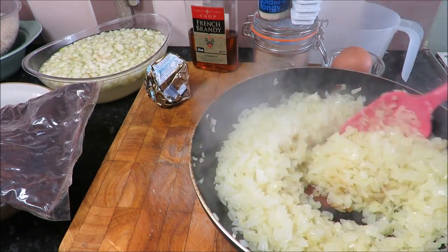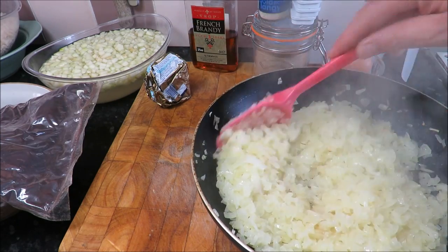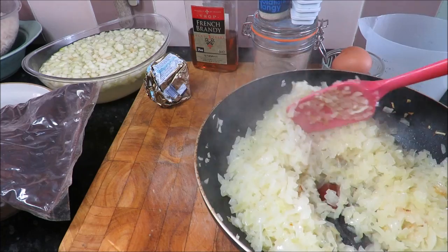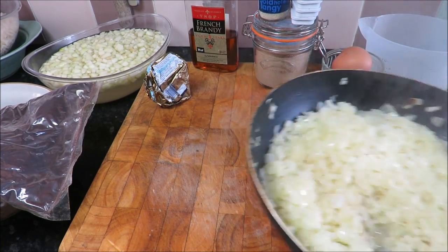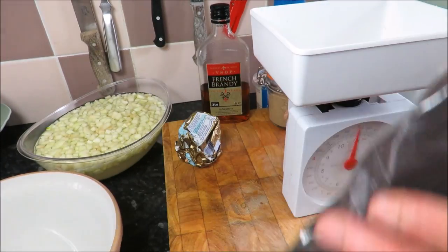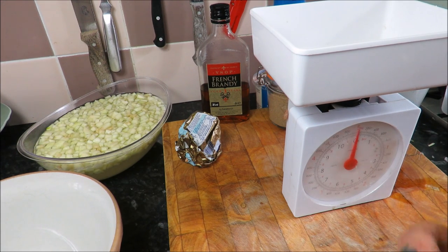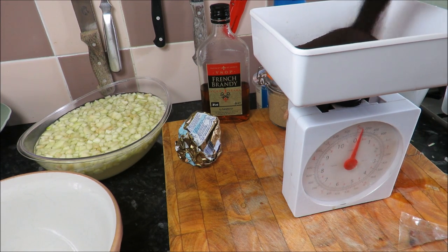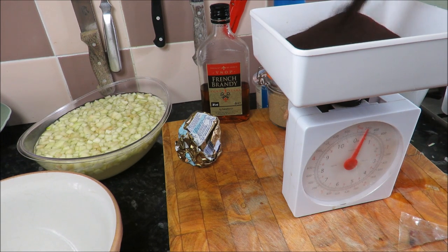My onions are just getting a little bit of a tinge on them so I'll take the heat down. A good tip — add a spot of water and just gently carry on as before. Next I want to mix my pigs blood. I've got dried pigs blood — very rarely do you get fresh pigs blood anymore unless you kill your own pigs, though in other countries it is different. If you can get fresh blood you want about a litre. This is dry blood so it's one part dry blood to five parts water. I'm going to put 250 grams of that into my bowl.